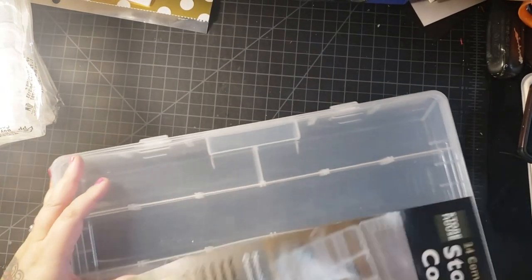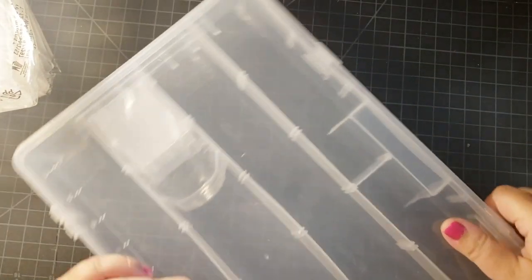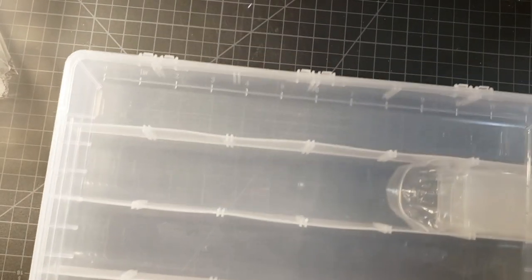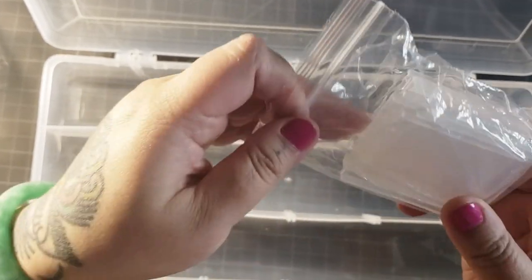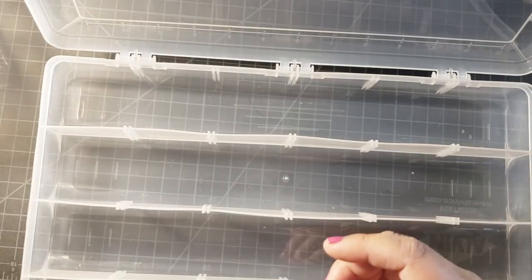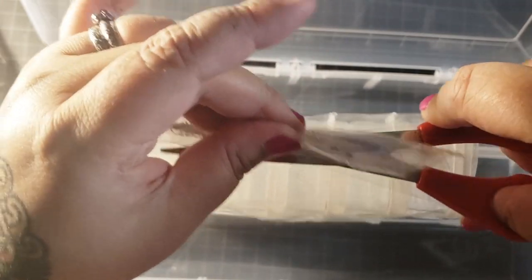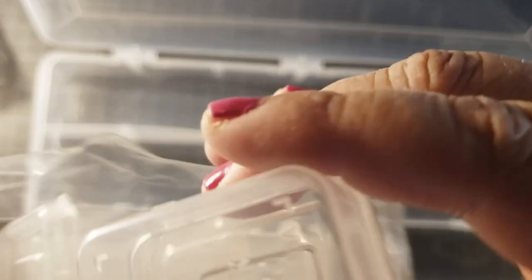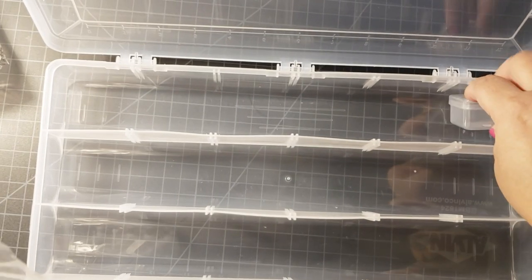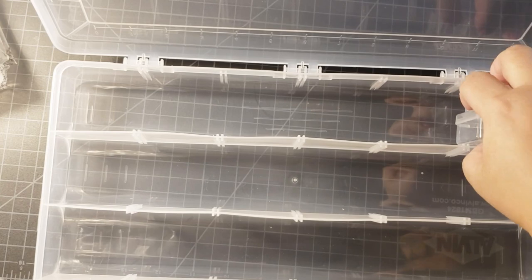So let's open it up and see how we do this. So it comes with these — I don't think we need to use these, so we'll put these aside. Then we'll open this up and just place them in. I believe it's this way... or is it this way? So we'll put them in this way.